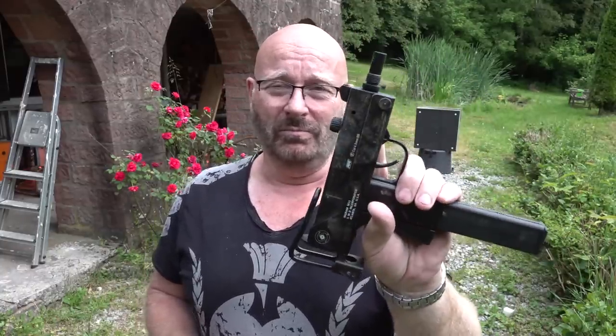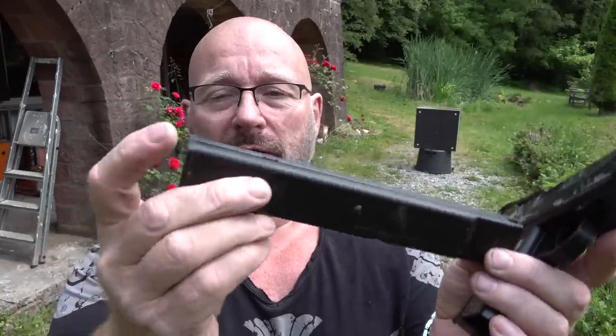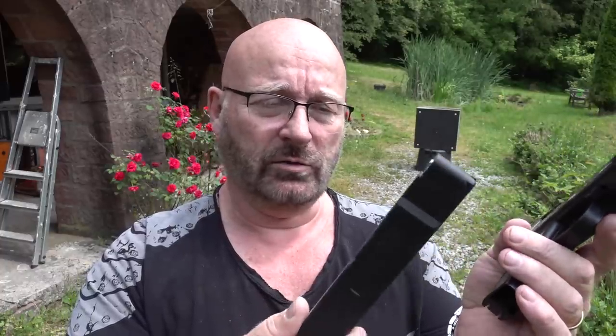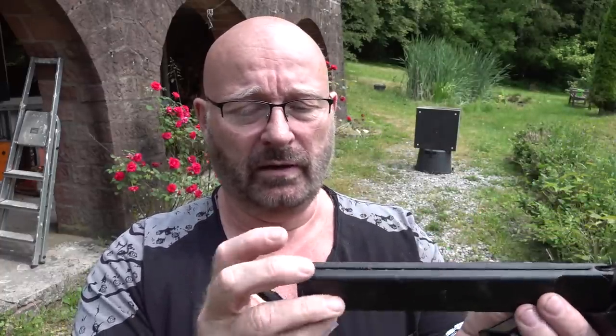So the BB gun Ingram - let me show you its features. This looks like an Ingram, but it really isn't; all this is just fake and doesn't really work. What it does have is a magazine for about 39 BBs, and you can also put the CO2 cartridge right in there. A CO2 cartridge lasts for about two magazine fills, so it's not that bad. And you can even have more magazines and just exchange them just like in a real Ingram.